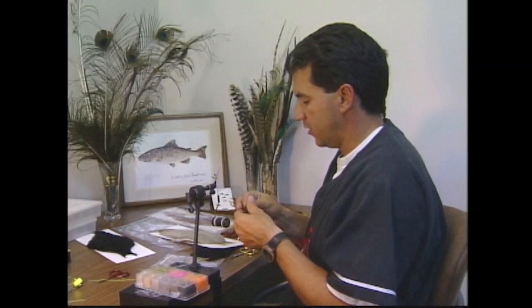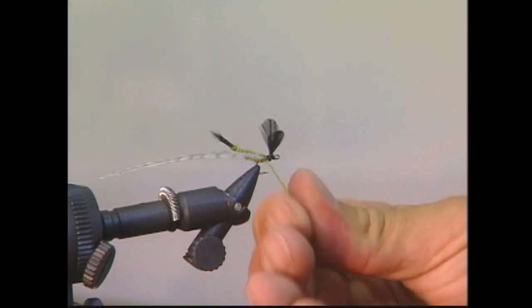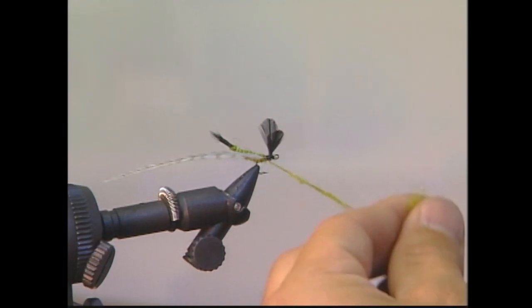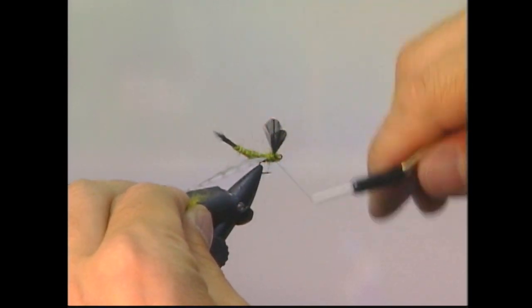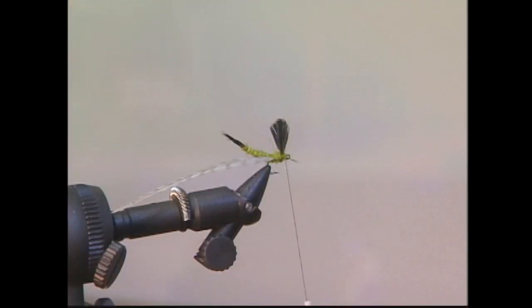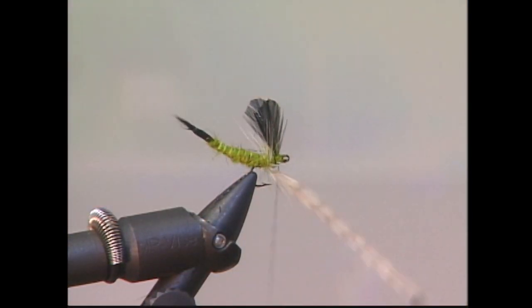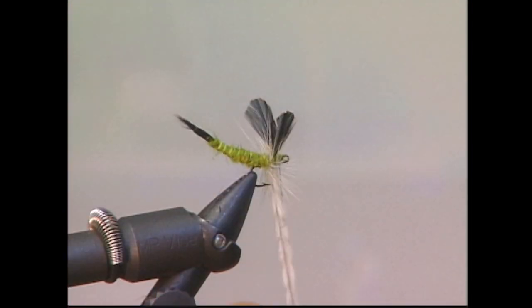To finish off the body I'm going to take some more of my olive dubbing, dub it onto my thread, and slowly wrap in a little bit more body in between the wings, just to finish off the body. With a pair of hackle pliers I'm now going to clamp onto my hackle and do a few wraps behind my wings, make a couple of wraps through the wings to make sure we get some legs through the wings, and then a couple up front.